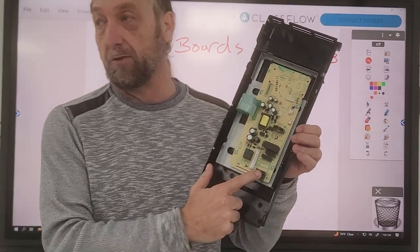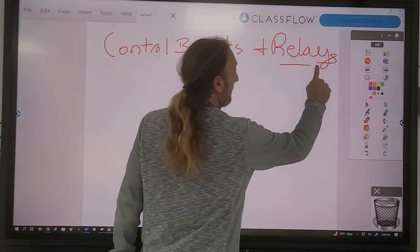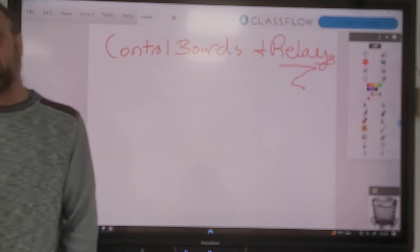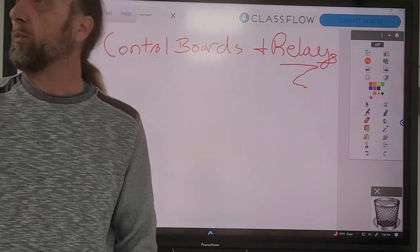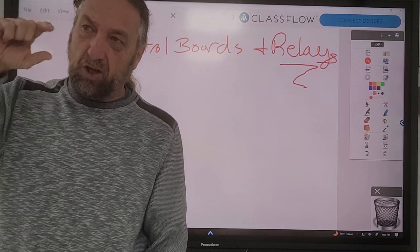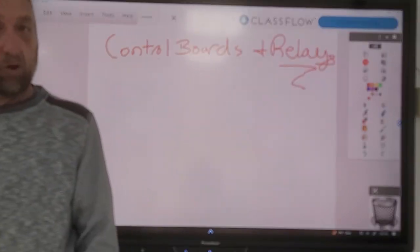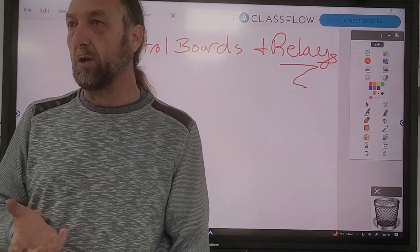On this board we have some relays, so let's first talk about what is a relay. Anybody know what parts make up a relay? It's two parts. There are relays on the control board, but like on a compressor we can just put a relay on the compressor to help it start. Relays are also used on oven control boards, washers, dryers, dishwashers - anything with a control board where we want to turn something on and off. One of the main components we use are relays.